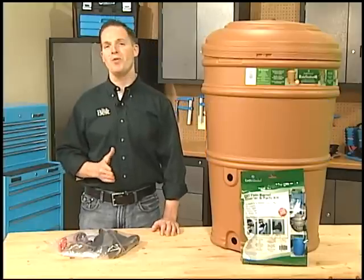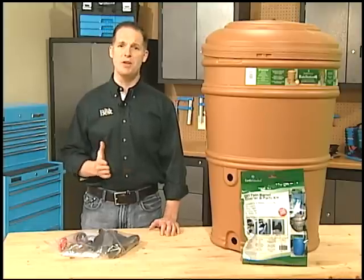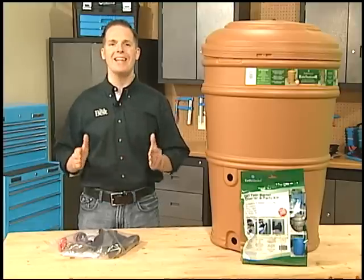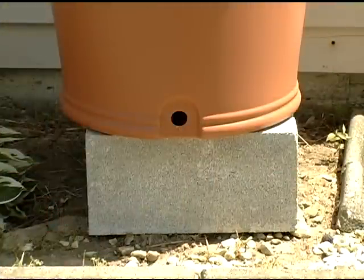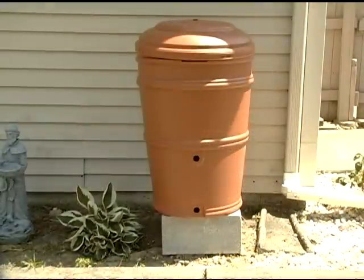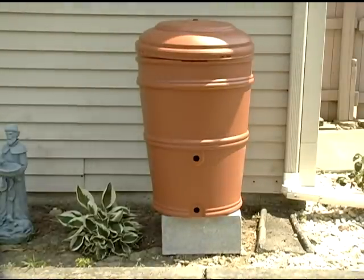Another thing to keep in mind with location is stability. You wouldn't want something that heavy tipping over and hurting someone, so be sure to install your rain barrel on a sturdy, level surface that'll withstand the weight of all that water. Raising the rain barrel a foot or so above the ground helps improve water flow and can make it easier to fill watering cans. Keep in mind that even with your rain barrel on a platform, the water pressure will be fairly low, so don't expect to water uphill areas with a hose.